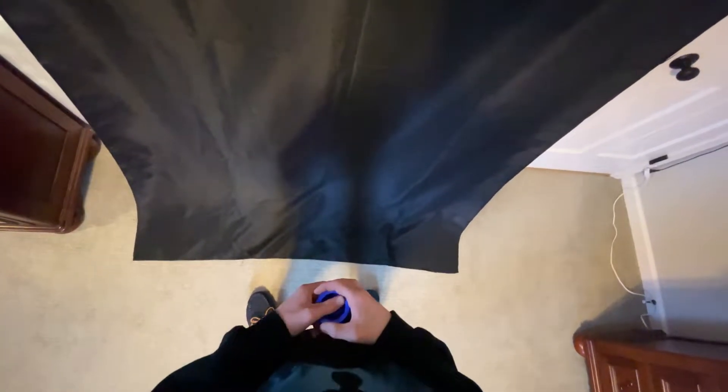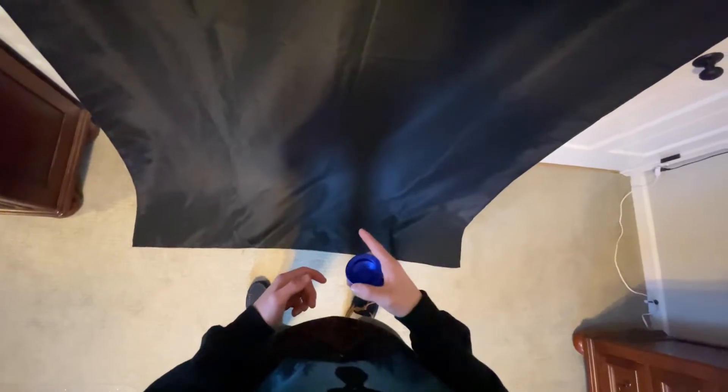Hey everybody, in today's video I'm going to be teaching you the yoyo trick 'How to Miss a Hook,' and it looks like this.